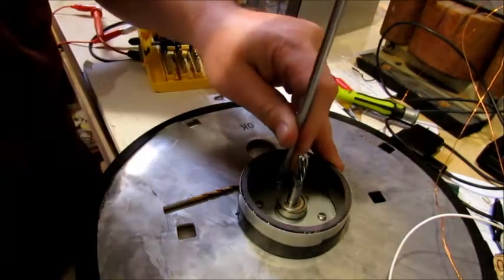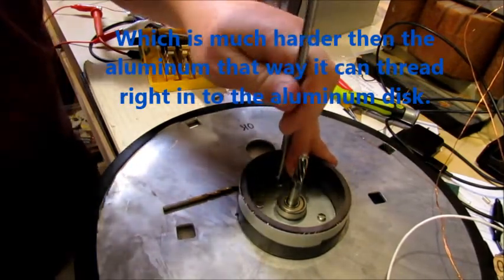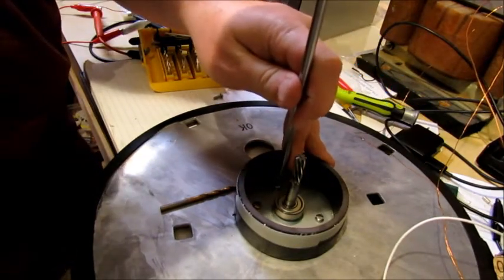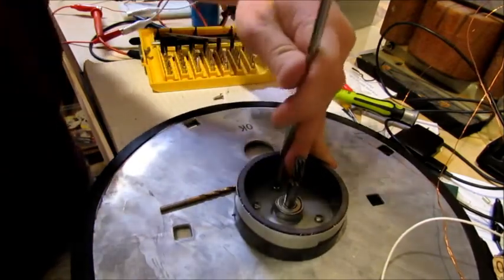I'm using stainless steel screws so that way it doesn't do anything to the coils or anything, and just screwing it in tight. And then I've got these little stainless steel nuts that go on the back of them, and it's really nice and snug.